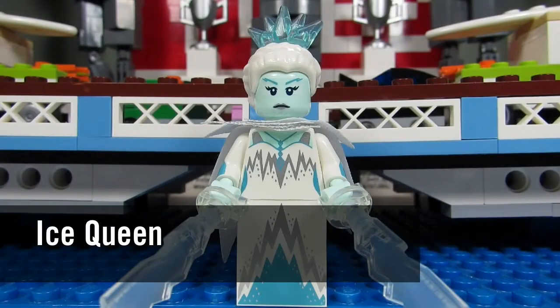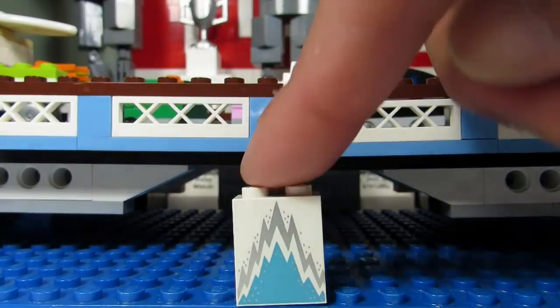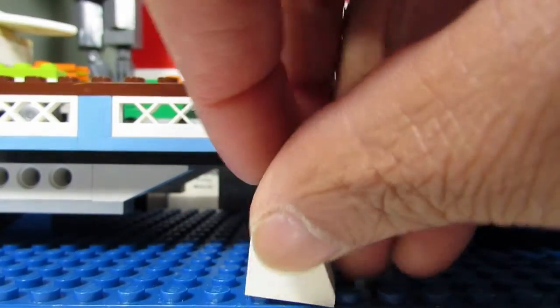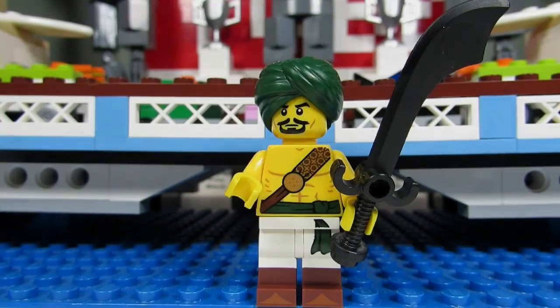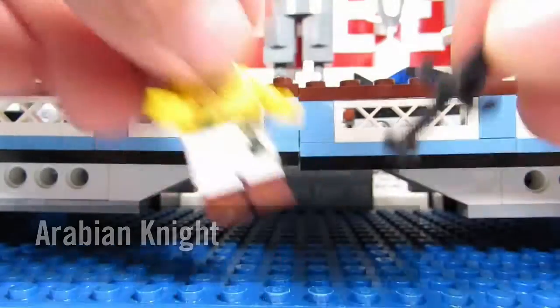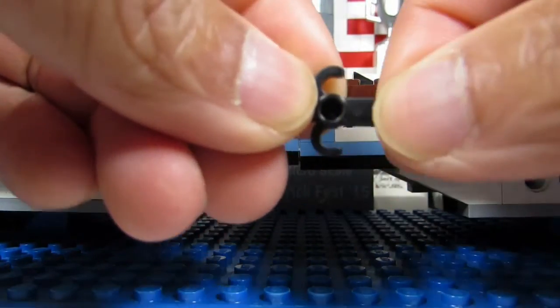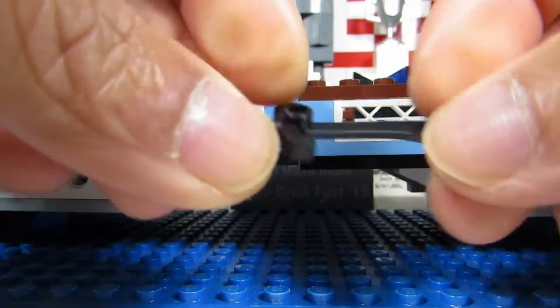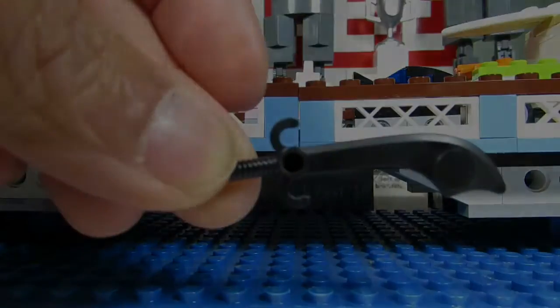First up we have the Ice Queen, and this is probably the easiest minifigure to feel for. All you have to feel for is the dress — this blocky piece is easy to find in the blind bag. Next up is the Arabian Knight, and the dead giveaway is the sword. You'll feel the bottom part of the sword first and then you can feel the blade as well, so look for the sword in the blind bag.